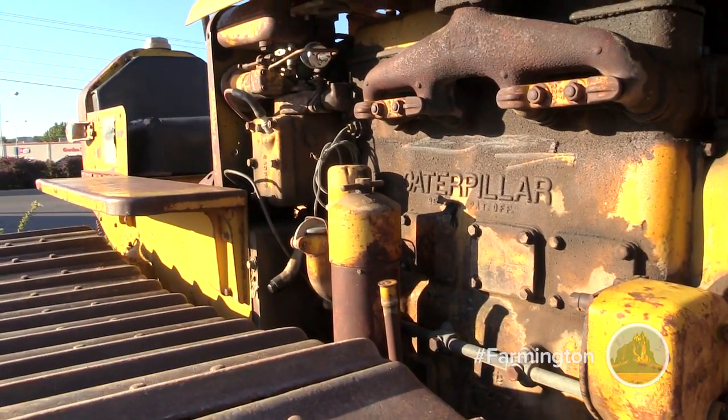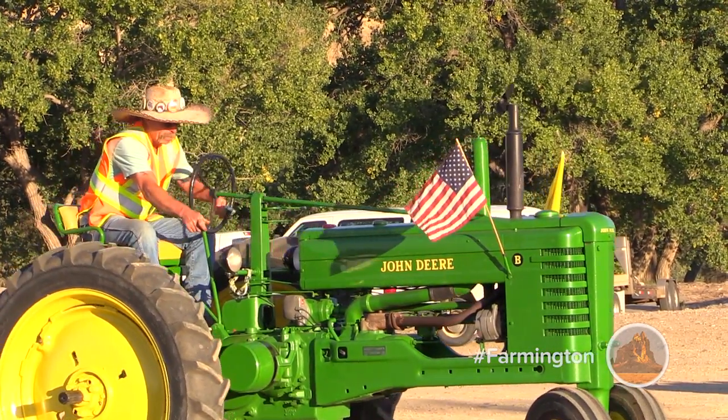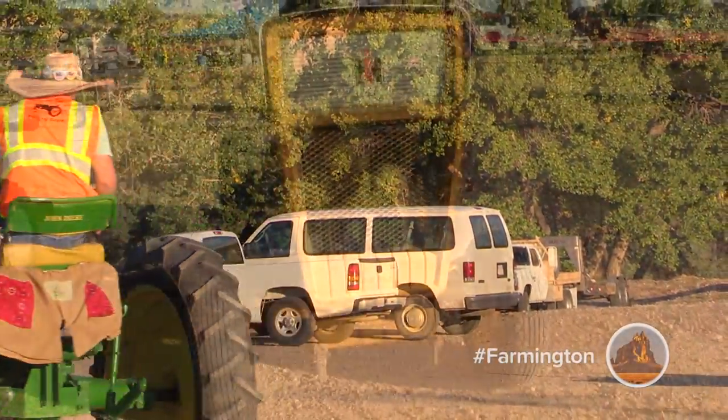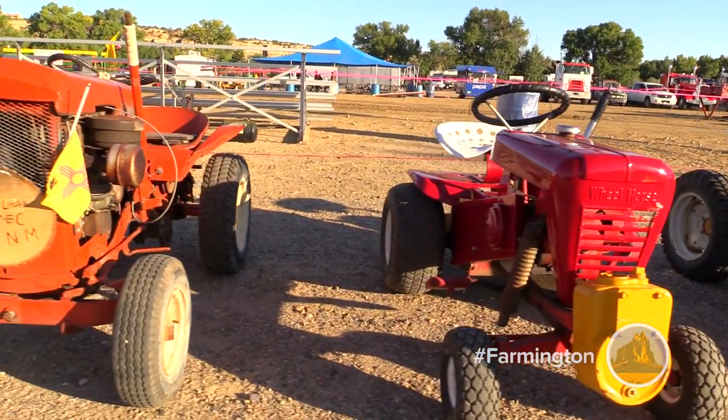We've got some here that's 1918. They all still run. The new tractors and stuff — it's all different fuel and they just don't look as cool, you know. And they cost a lot more money. You don't have to have a brand new tractor to get the job done.